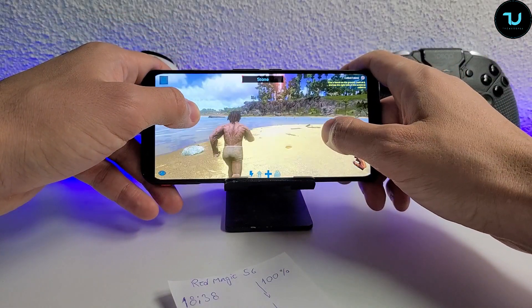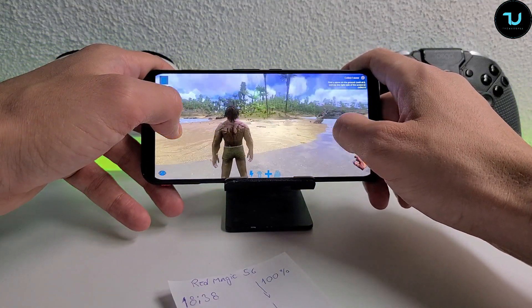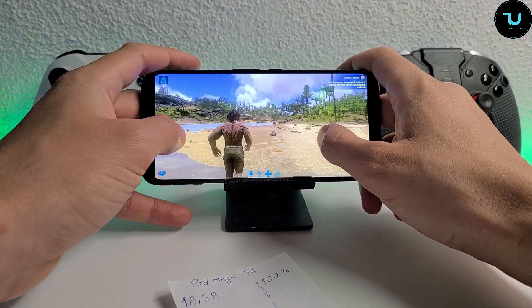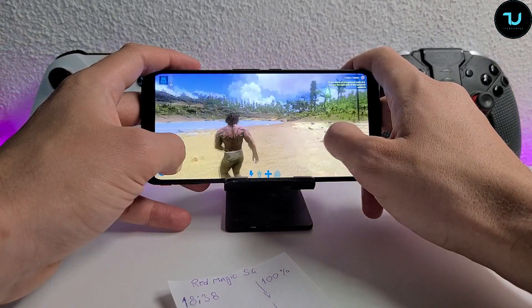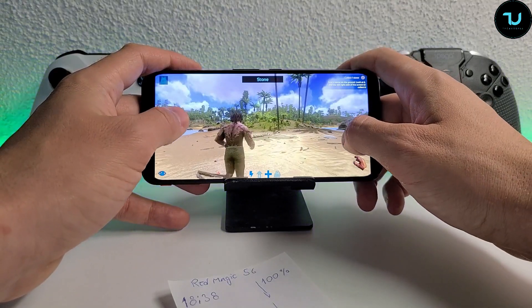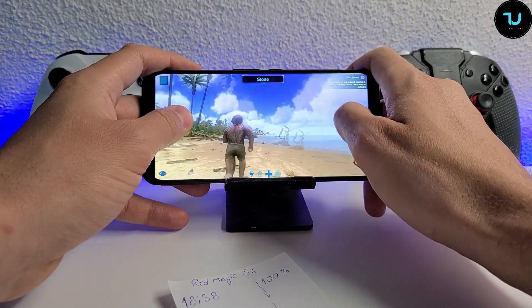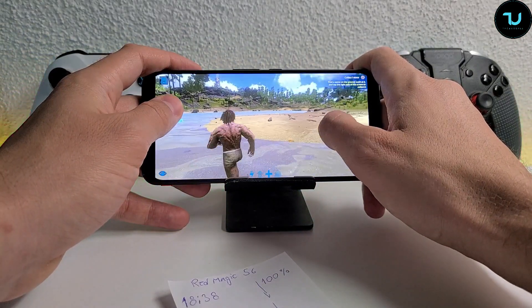We're going to run until it dies - basically until 0%. This is going to be very interesting. Now, you might say this is a little bit unfair - you enabled the fan and the fan will use more of the battery. Yes, they are completely right. But that is not my point. My point is to use everything that this smartphone has at the maximum.